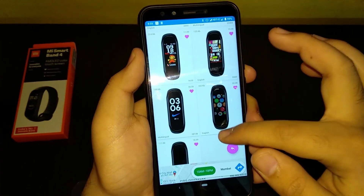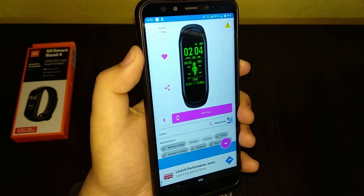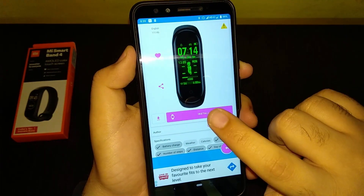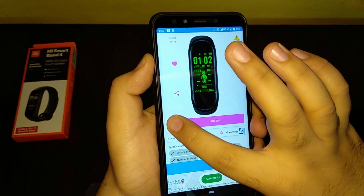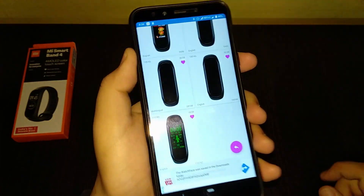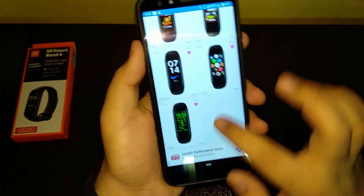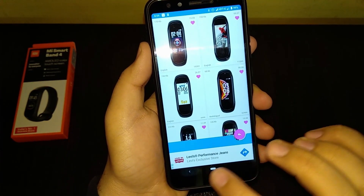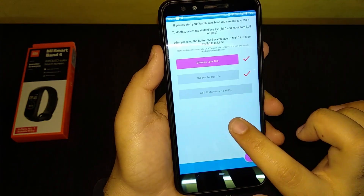My most favorite is the Fallout one, which is just amazing. Now, if the install button does not work, you can just click Download and it will download to your downloads folder. Then click 'Add watch face to Mi Fit'.